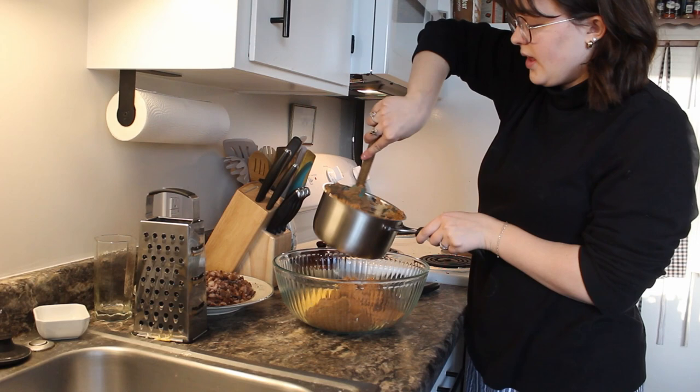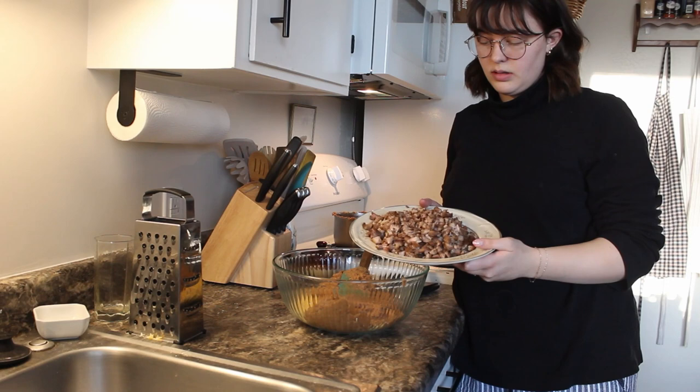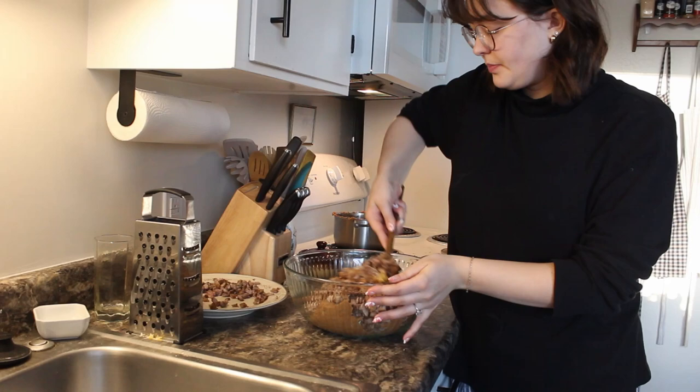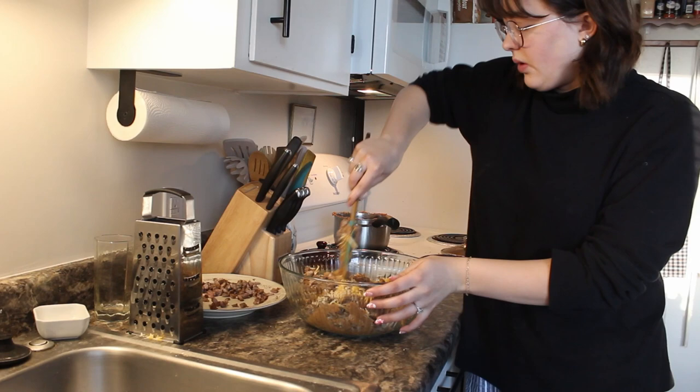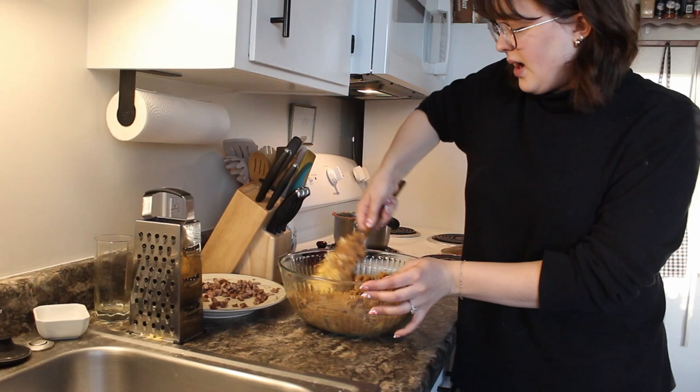I warmed them up — they're not hot, just kind of warm. I'm going to put probably two thirds to three quarters of what's on this plate in here, because it's a lot and I don't feel like I need all of it. I did season the refried beans — I'm not sure if I should have — with salt, pepper, garlic powder, and chili powder.